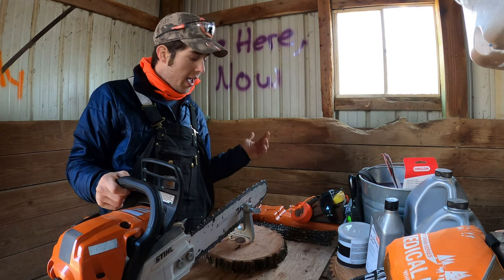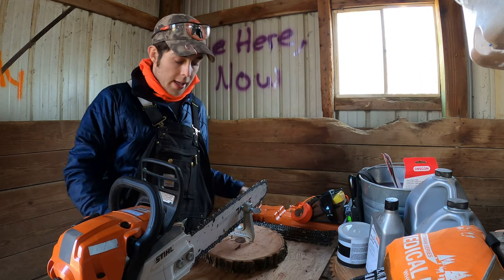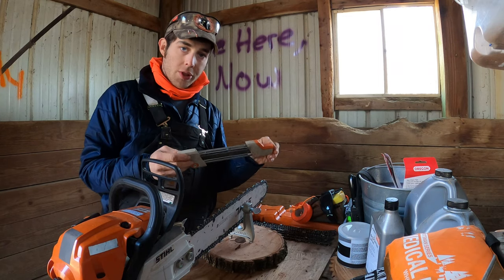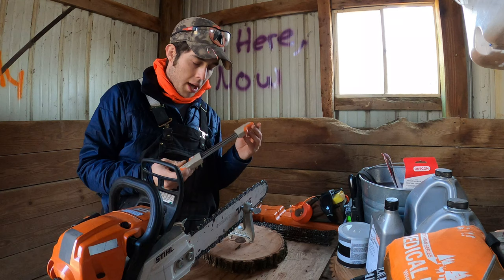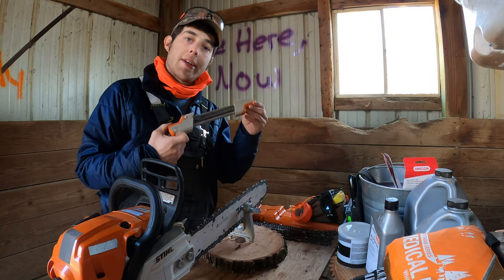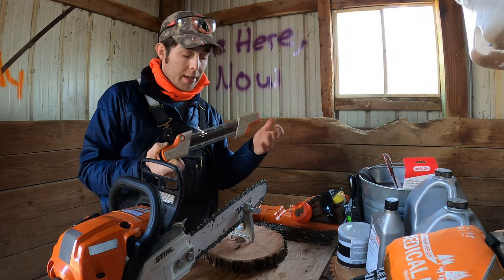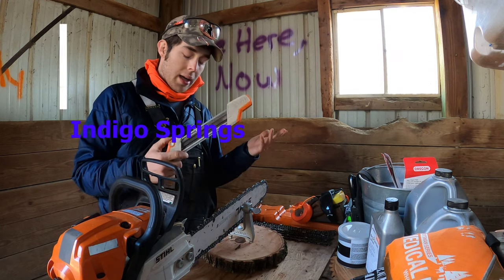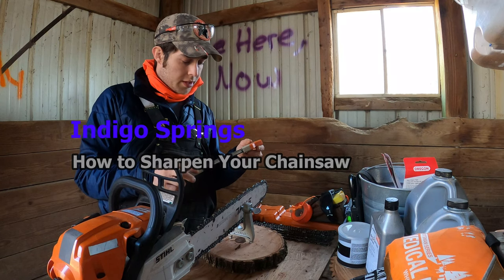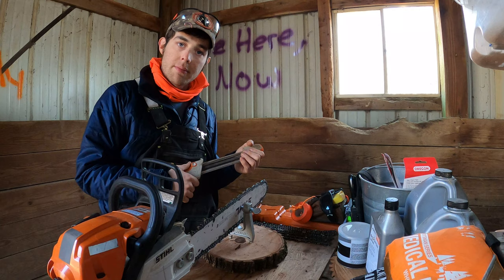What's up y'all? Welcome back to the channel. Today we're going to do a video about how to sharpen your chainsaw. Specifically we're going to use the STIHL 2-in-1 file. This is a tool that I'm a big fan of. A good friend of mine taught me how to use this a couple years ago, and these tools are wonderful. They can save you from having to send your chains to the shop to get them sharpened. They're really easy to use, not too expensive, and you can change out the files. So let's get into it.